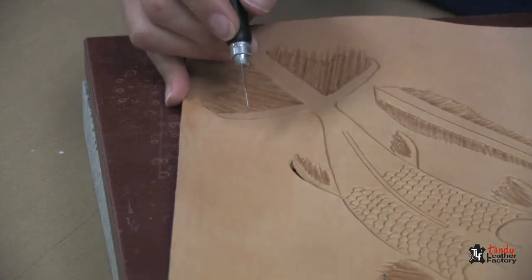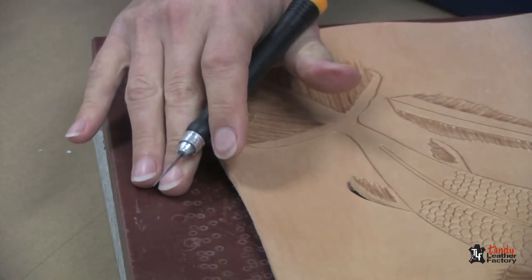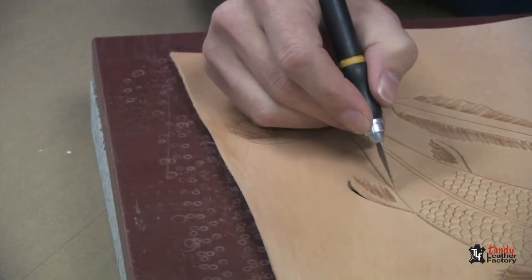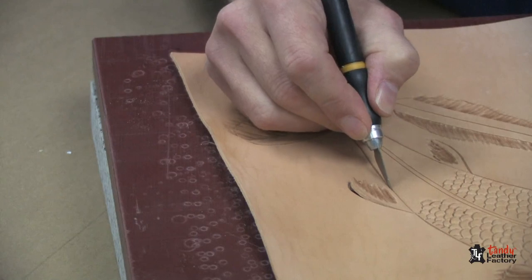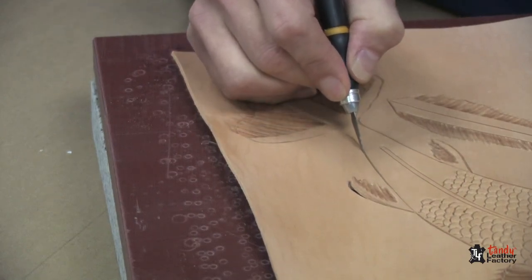You'll want to remember to have a good cutting surface underneath the leather so it doesn't damage the blade or mar up your work surface.